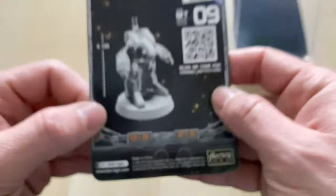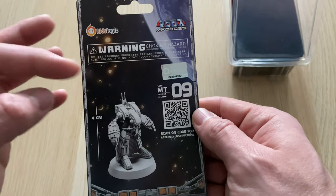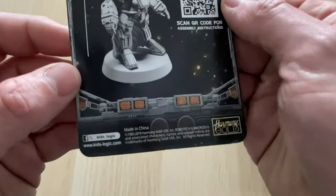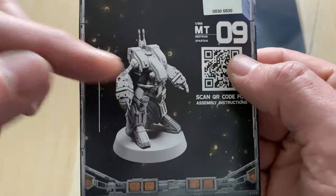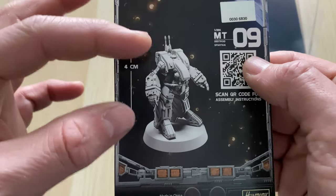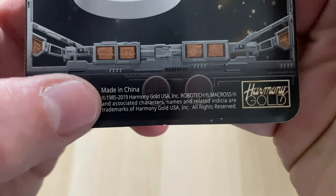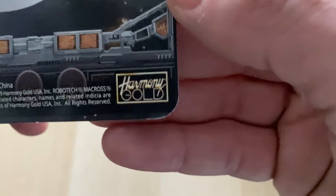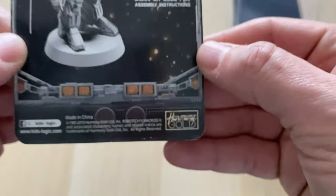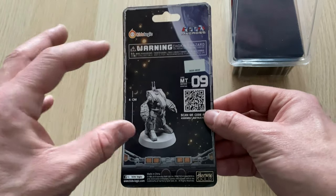So here's a little insert sheet. Most of this is in Chinese, I think. It's quite snazzily presented — a very impressive 3D render, so we'll see if the miniature actually lives up to this. But here we go: KidsLogic, made in China, 1985 to 2019, Harmony Gold USA. So Harmony Gold have issued the license for this Battletech-scale miniature to be produced.